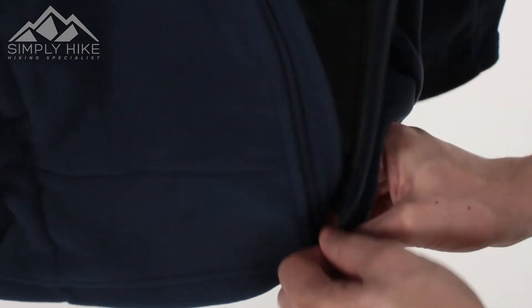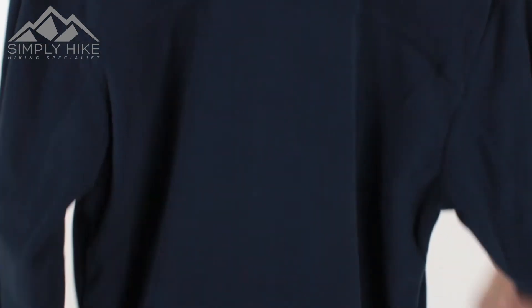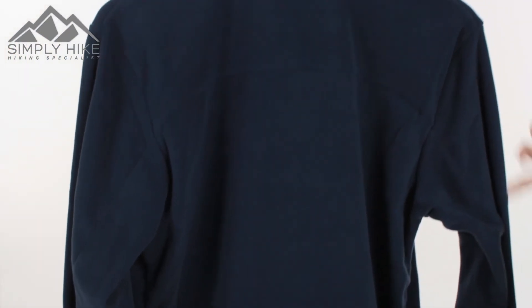Let's zip it up and take a quick look at the back of the fleece. If I just spin it round, you'll notice it does have an Alpine fit to it — it's slightly fitted on the sides and it is lower in the bum. So this works nicely in a 3-in-1 system as well as on its own.